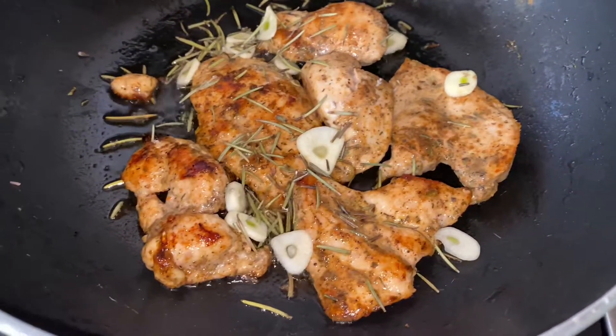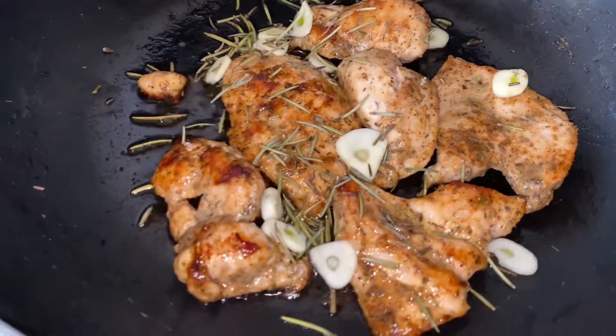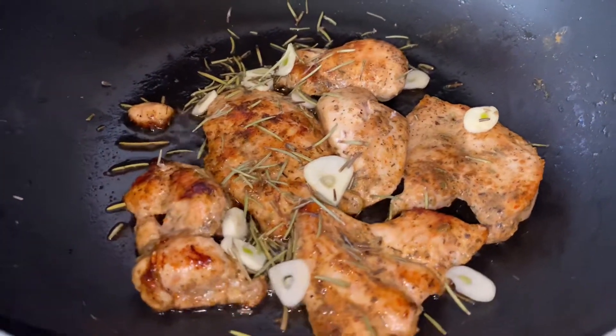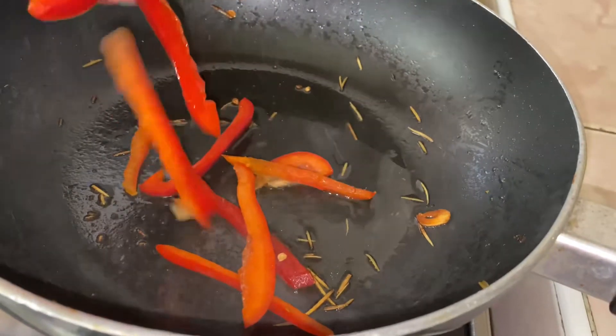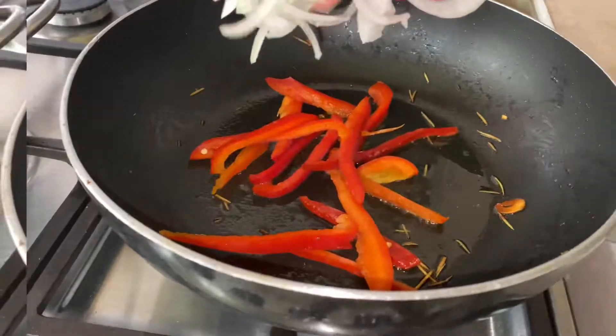You don't want to go in with too much garlic. This particular meal can do a serving of up to two people. I added my rosemary and garlic and let it cook for some time, then set the chicken aside. The chicken is already ready at this point.